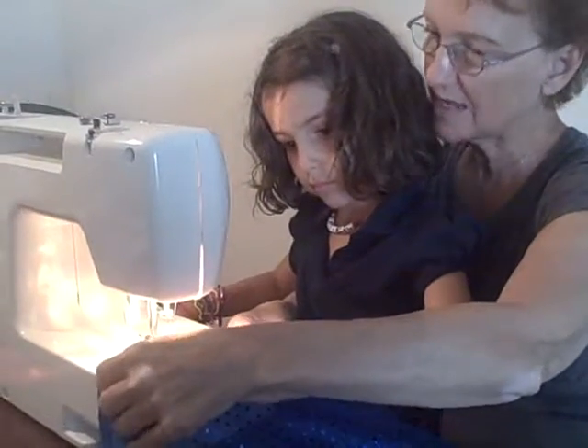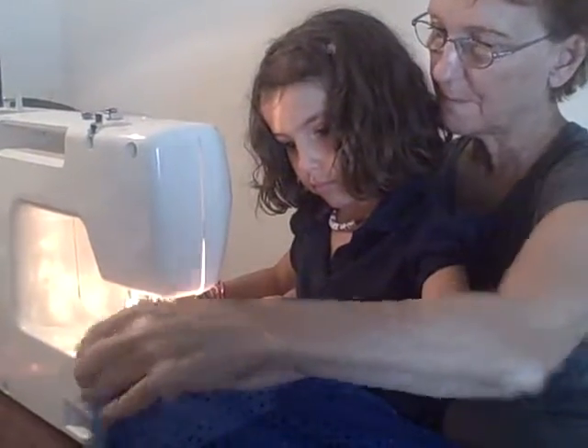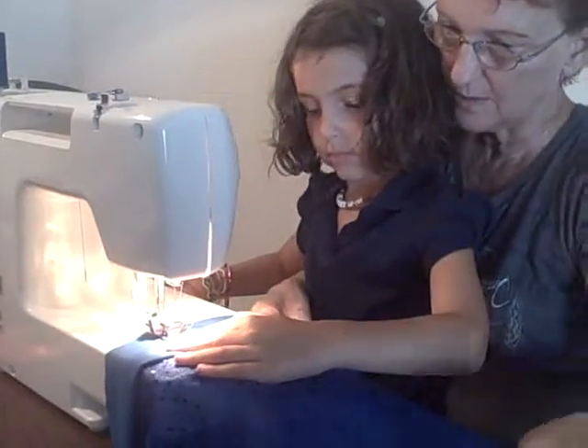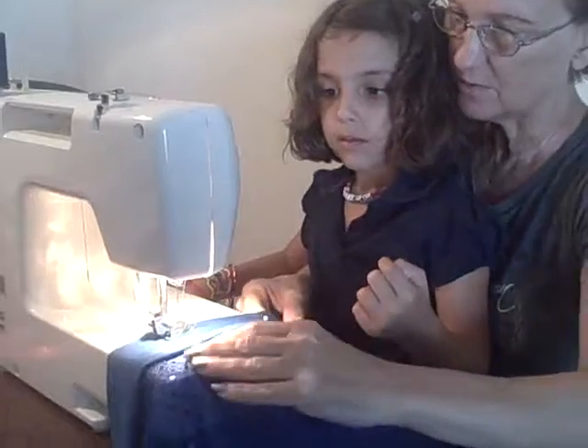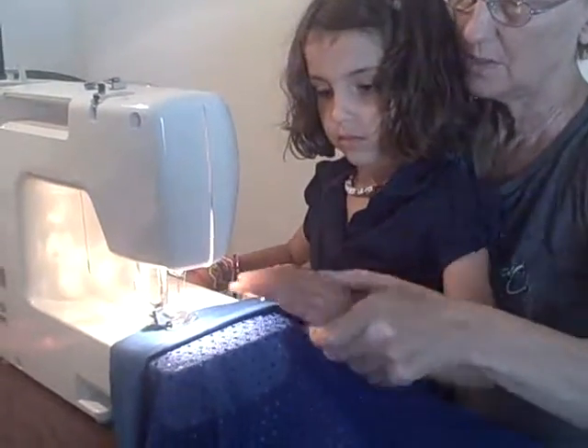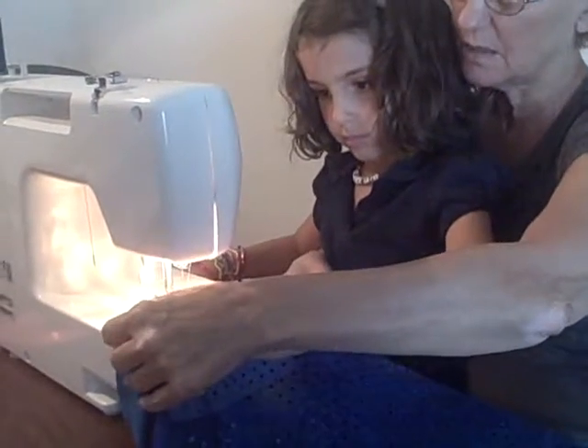Don't be afraid, keep guiding. That's right, you move it along. You don't have to rush when you're first learning how to sew. You can take your time, okay? Put your hand there, make sure you hold the two pieces together.